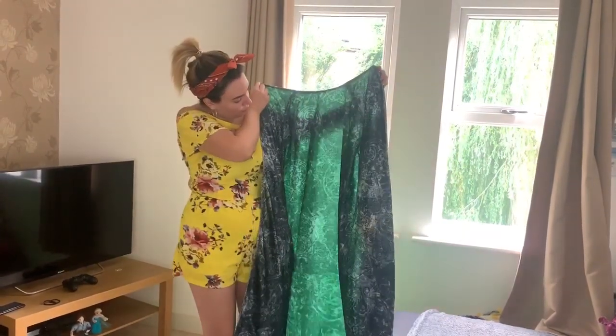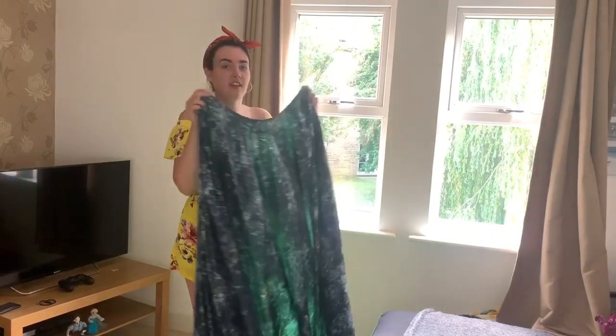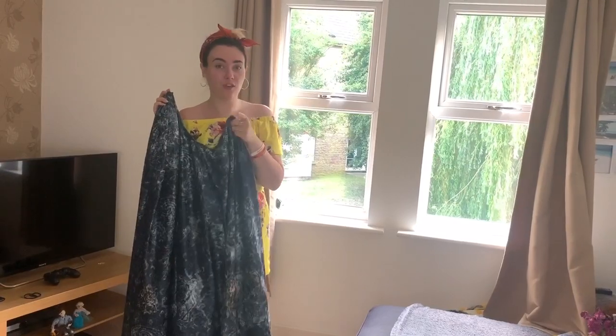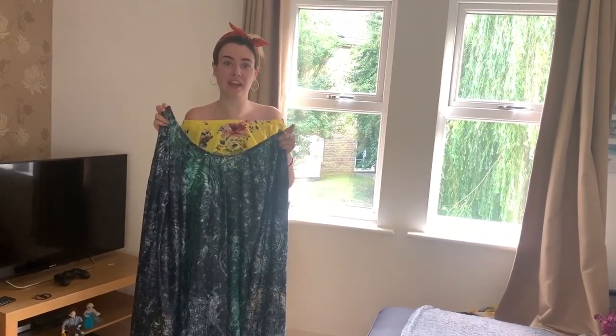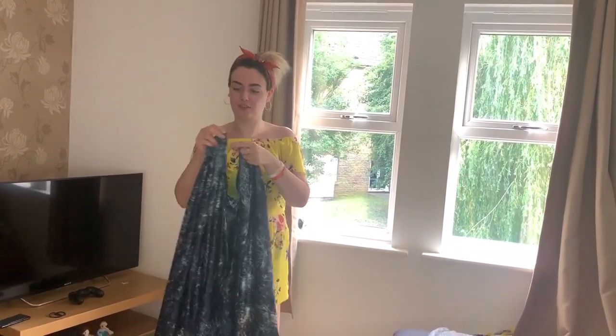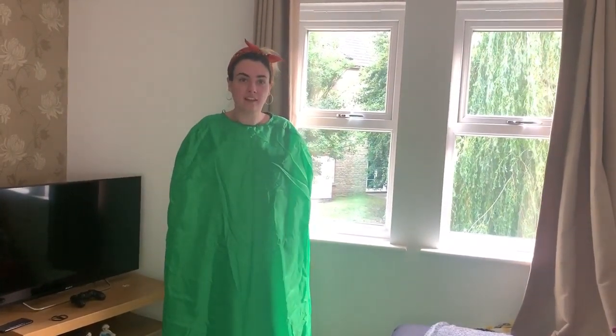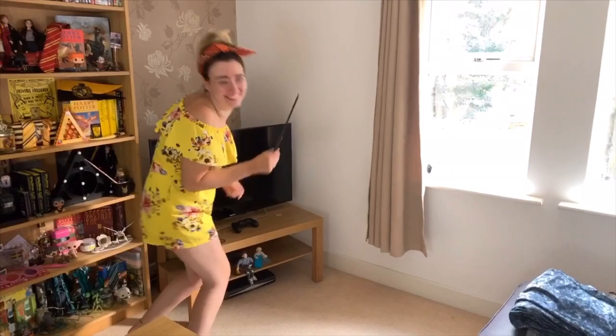Brit is having to hold both phones right now, which is really confusing for her because she has to keep a very steady hand. Here is the beautiful cloak when it's not on the green screen side — nothing will happen when it's facing this way. When I turn it onto the green side, that's when I should disappear. It looks like the window is behind you when it's not.